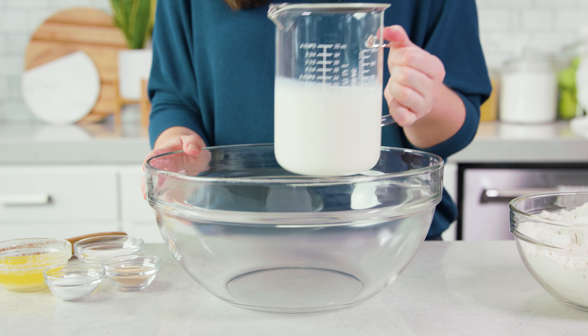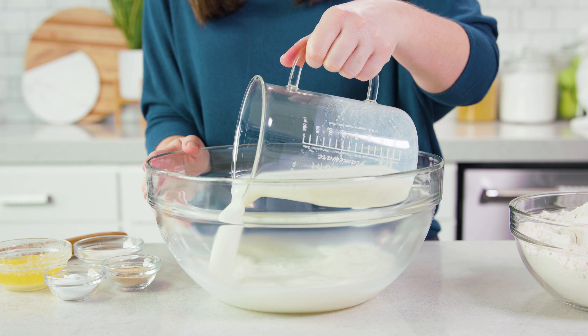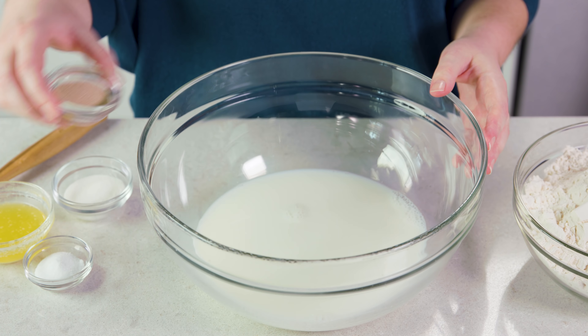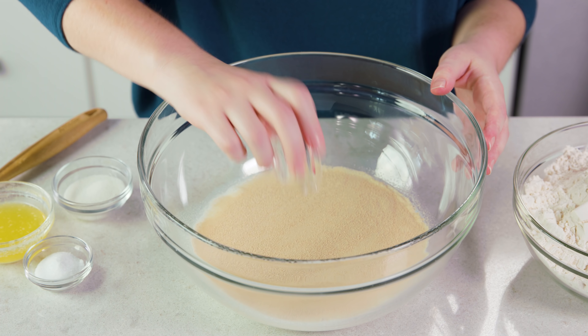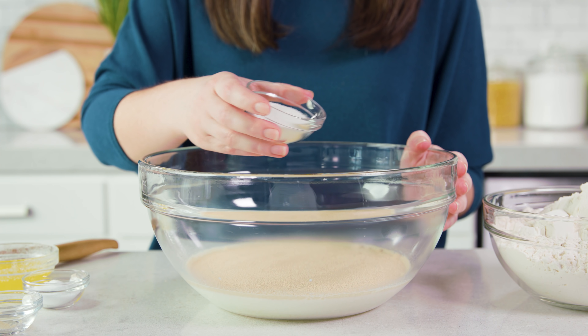To start you'll need 1 1/4 cup of milk — I'm using 2% — and you want it to be between 100 and 110 degrees Fahrenheit. Then you'll add in 2 1/4 teaspoons of instant or active dry yeast; they'll both work in this recipe. Even if you're using active dry yeast you won't need to proof it.